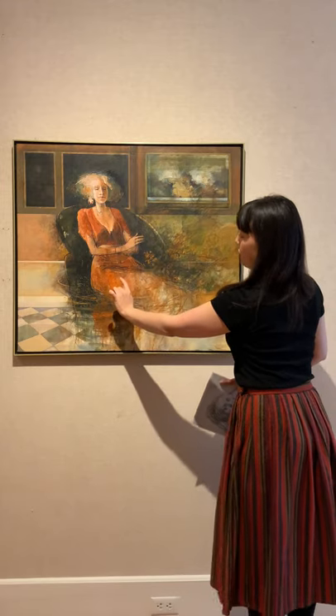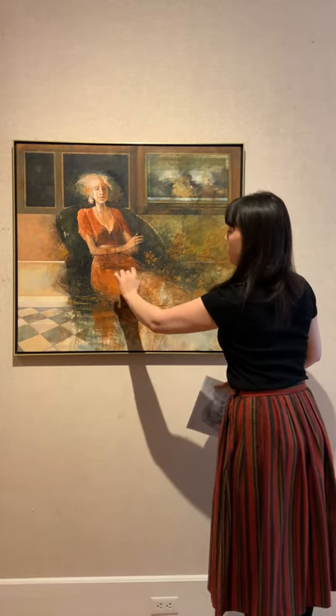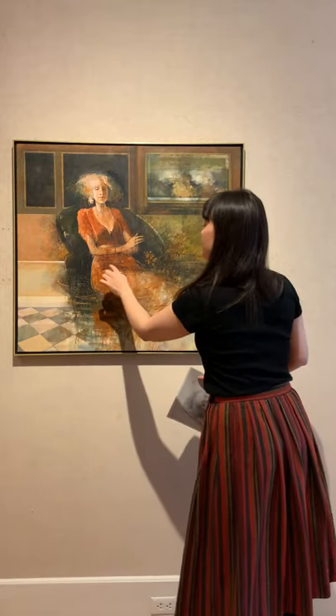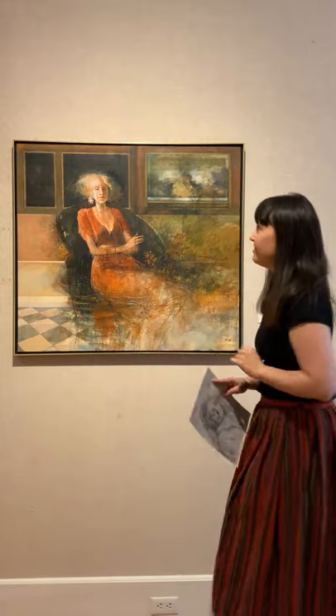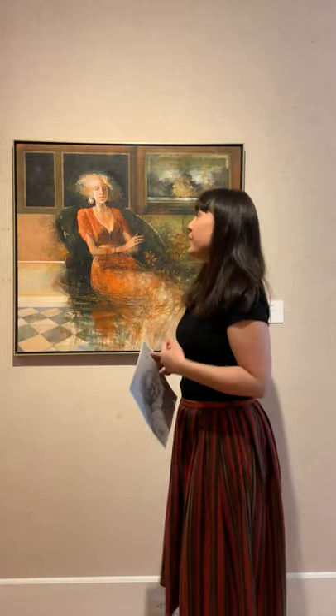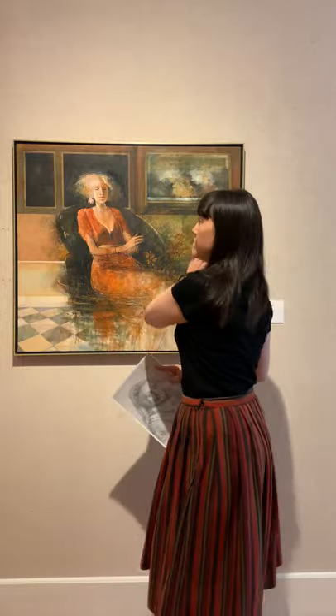Up here you can see in her lap there's also a cluster of these very etching-like lines that give the lap a shaded definition. I think his activity as a printmaker informs the way in which he approaches painting — not just through these lines, but also the painting itself.